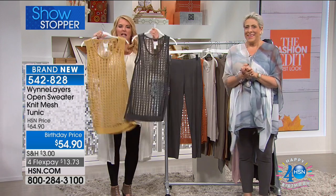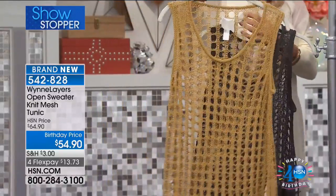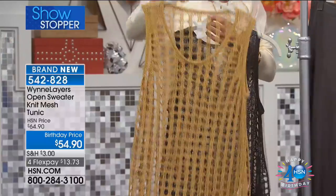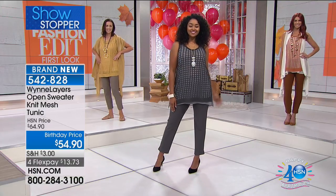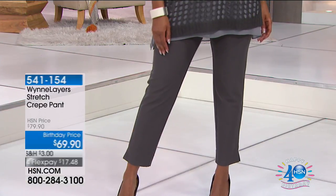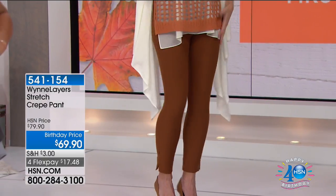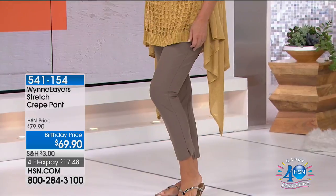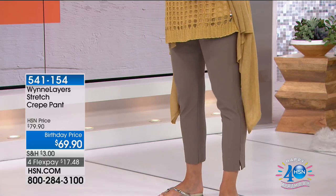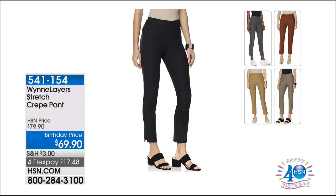Inventory update: the graphite is almost completely sold out — 90 left, extra small through 3X. Prairie sand has 200 left. Copper has about 190 left, extra small through 3X. Now updating the pants: graphite is sold out. Birchwood is sold out. Black — only a couple of sizes left, almost sold out. Caramel has 80 left in extra small through 3X — a great transitional color for fall. Antique bronze has 70 left in all sizes — a dark, almost dark taupe, so crazy neutral. This is your last chance to get the pants.